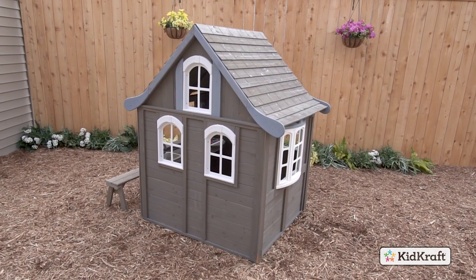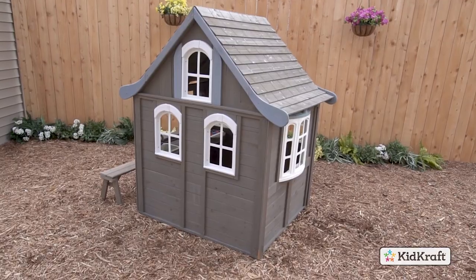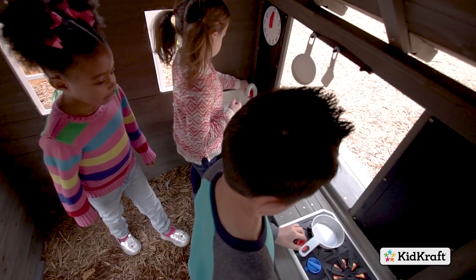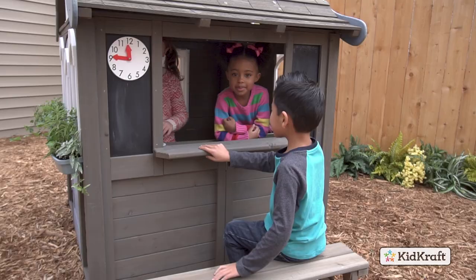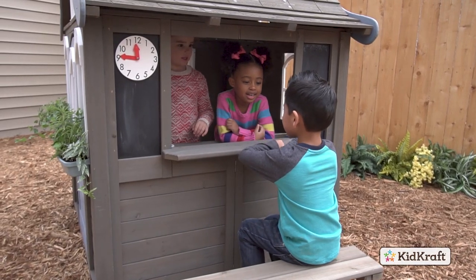With so many windows, it's easy to spot friends coming to play. The Play Kitchen transforms kids into little chefs as they cook up imaginative meals, and they can display the special of the day on two double-sided chalkboards.